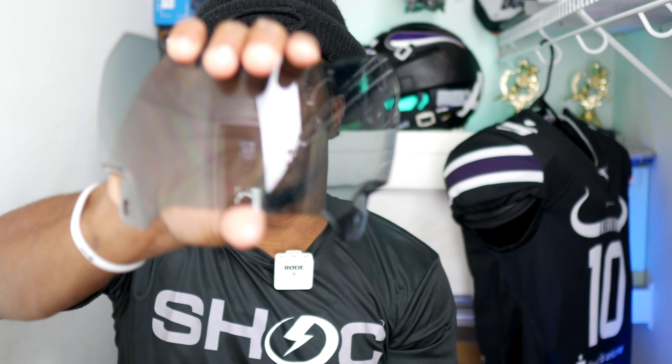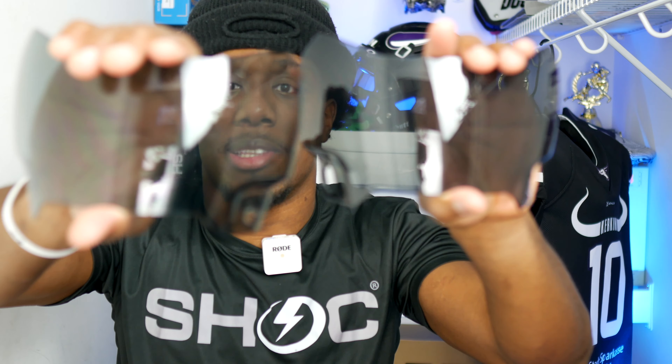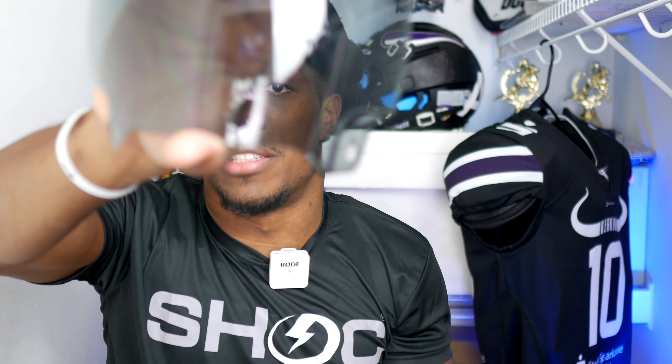Alright, y'all, I found it. So this is the 20% right here and this is the 40% visor right here. I don't know if y'all can tell the difference, but there is a difference. This one is darker, this one is not. Yeah, this is 40, this is 20. This is the darkest. I'm going to put this on my helmet so I can see what it looks like.